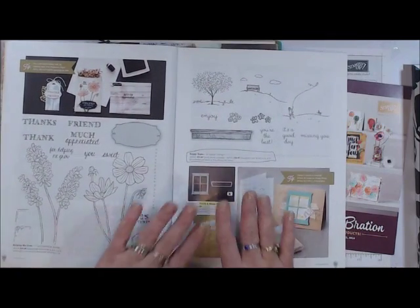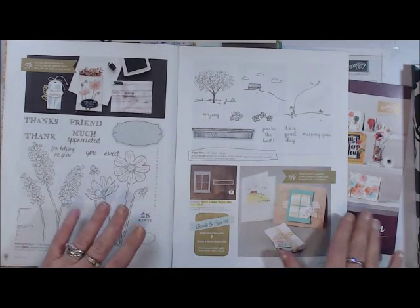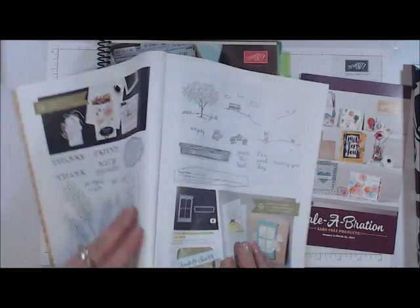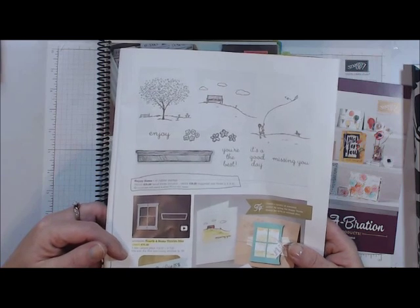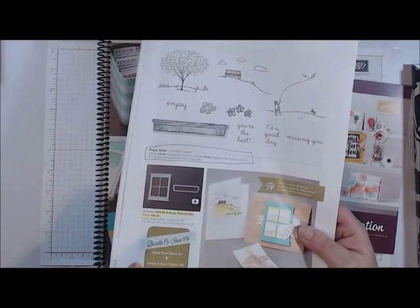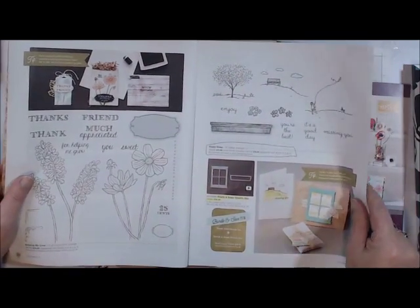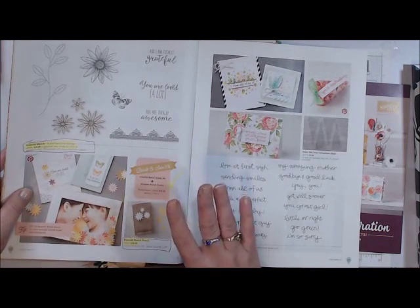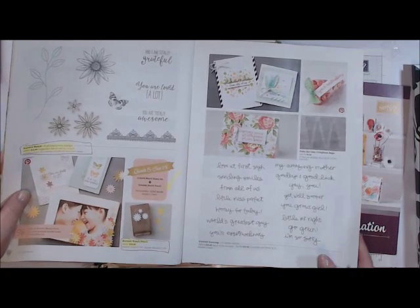We have some great new stamp sets, and some of the things coordinate with the stuff in our annual catalog. We also have a bunch of bundle sets — if you buy a bundle like this one here, the Happy Home and Hearth in Home Thinlit, you save 15% on the bundles, so that is a great way to get more for your money.